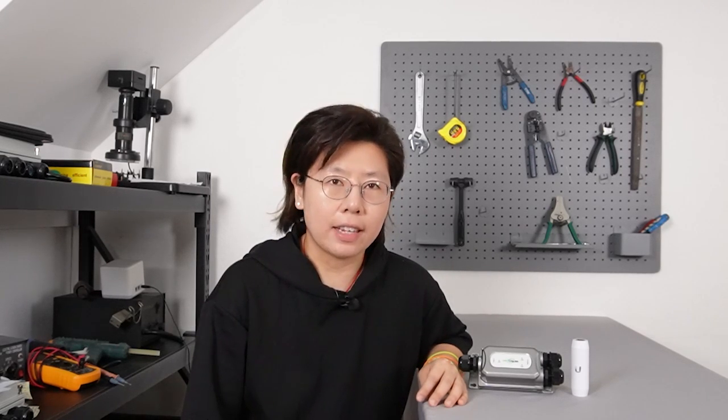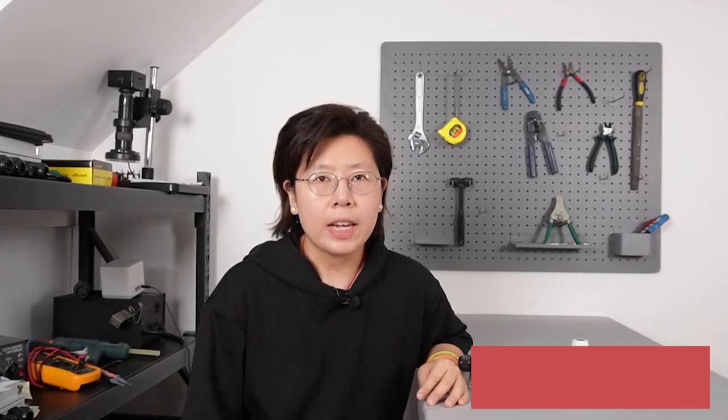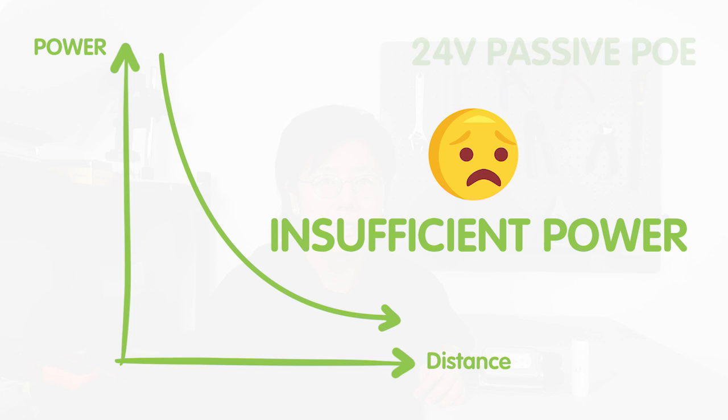In a passive PoE system, the power source and the edge device do not negotiate the power requirement before the power is delivered. Instead, it just sends the power directly to the edge device. So even though passive PoE is a simple and cost-effective way to power network devices for short distances, we don't really recommend it for long distance. The main reason is voltage drop, which will occur over a long cable run and can result in insufficient power being delivered to the device, and may cause the device to fail to operate.